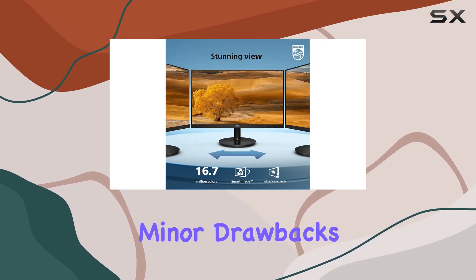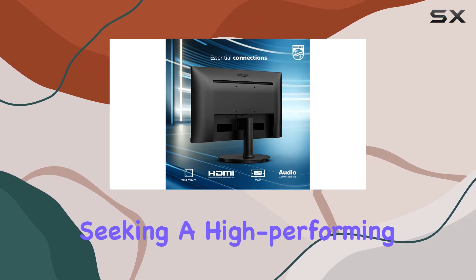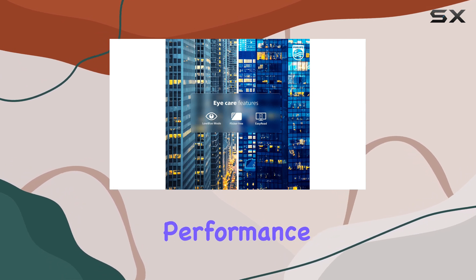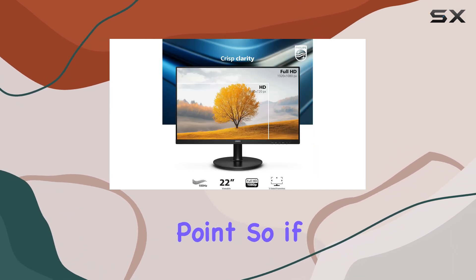Despite these minor drawbacks, the Philips 221V8LB is an exceptional choice for anyone seeking a high-performing monitor on a shoestring budget. It delivers in terms of performance, features, and image quality, offering an unbeatable package at its price point.